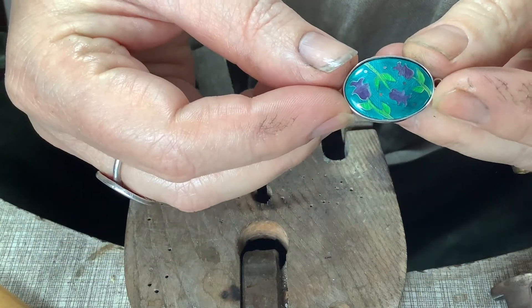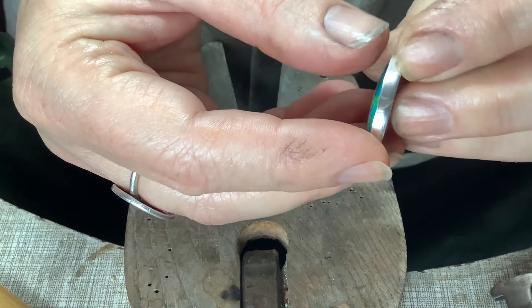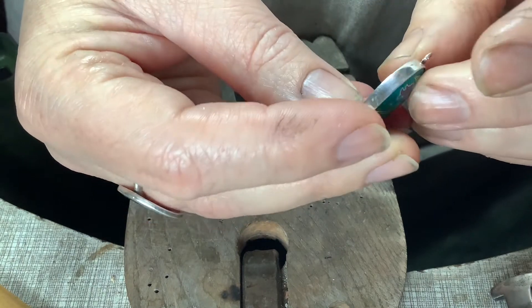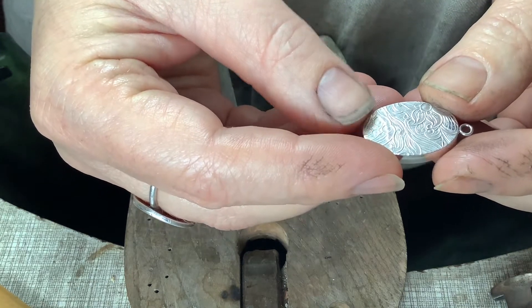With setting enamel, like any setting, preparation is everything. I need to finish off the setting and make it perfectly shiny before I actually start to set the enamel.